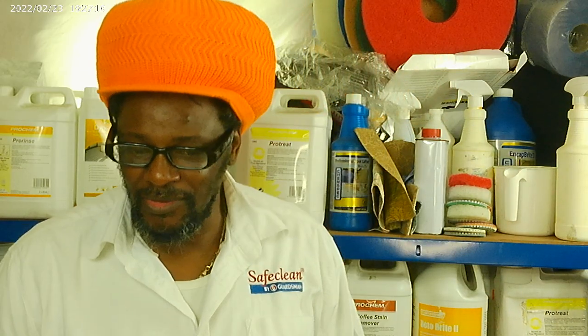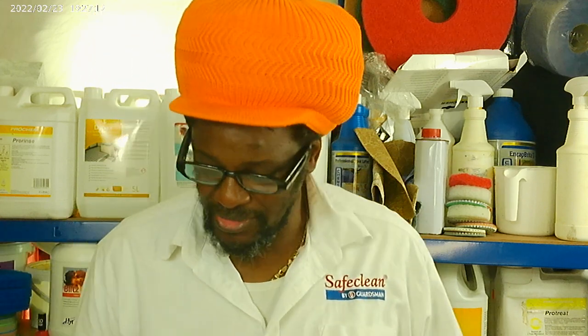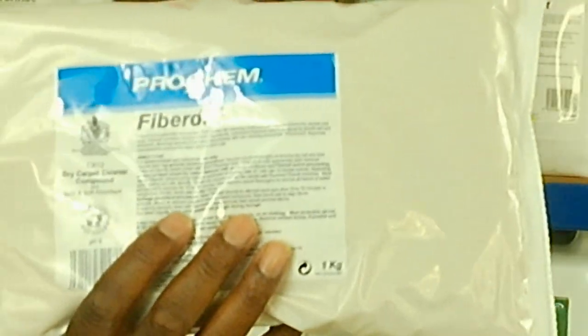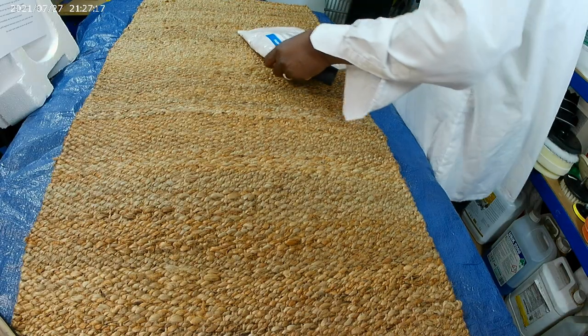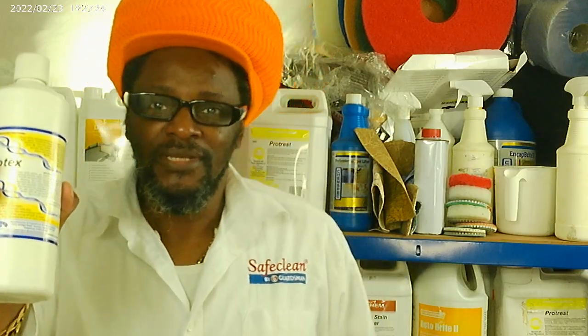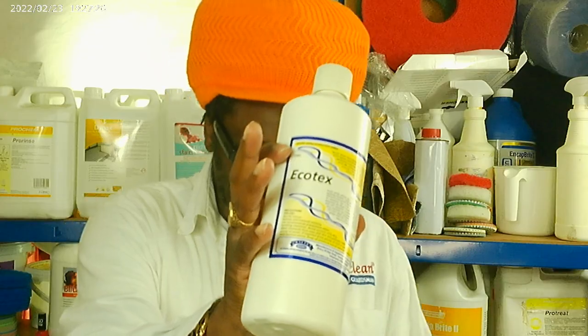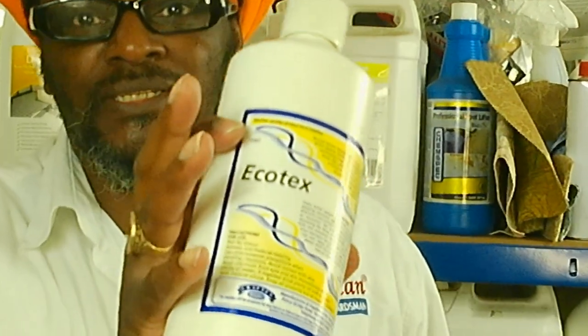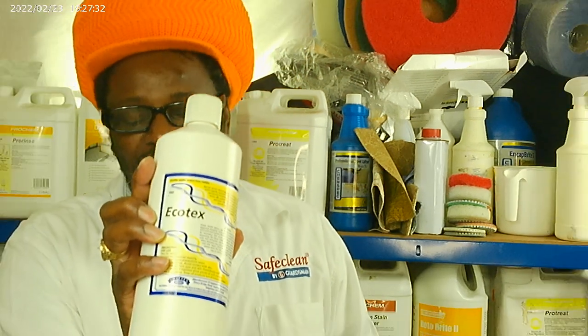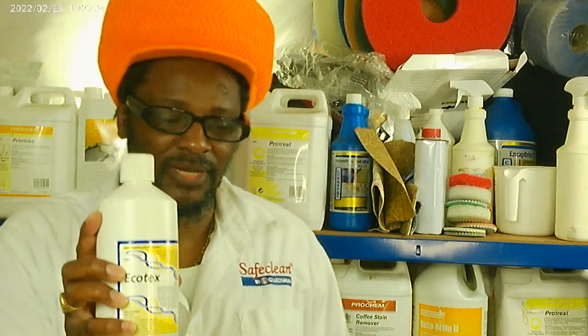What I'm going to show you is how two products that we use to clean them work. One is, as I said, Fibre Dry. The next one is this product which is Ecotec. Now Ecotec is a very hard product to use if you don't know how to use it.